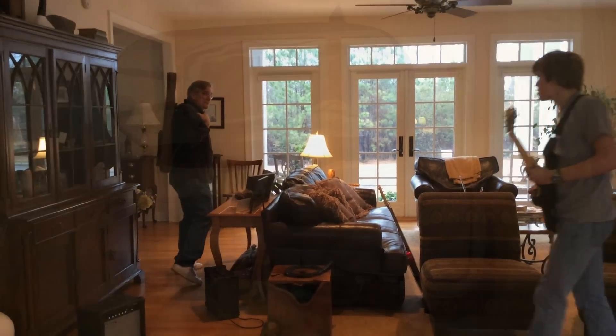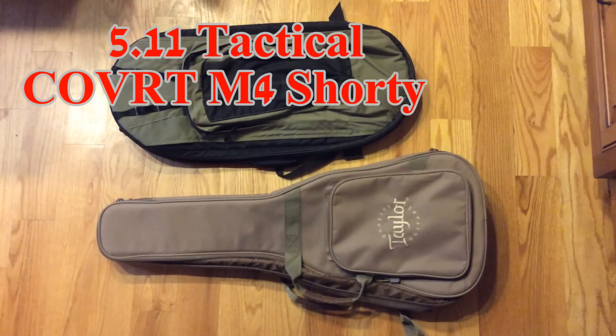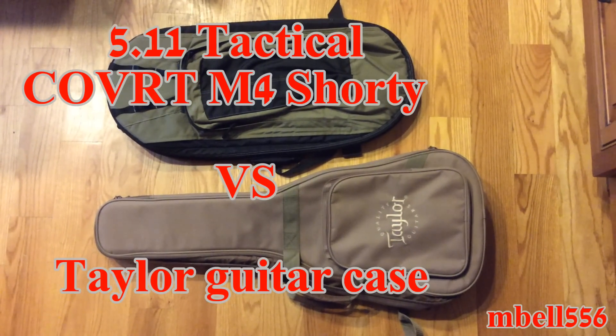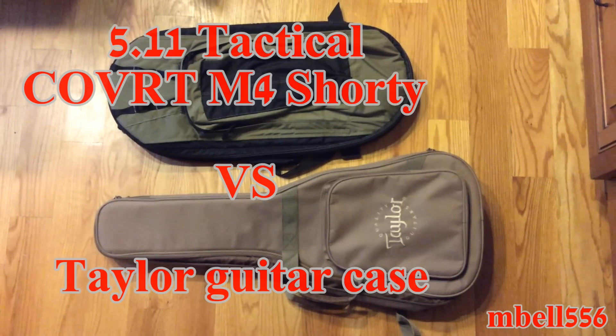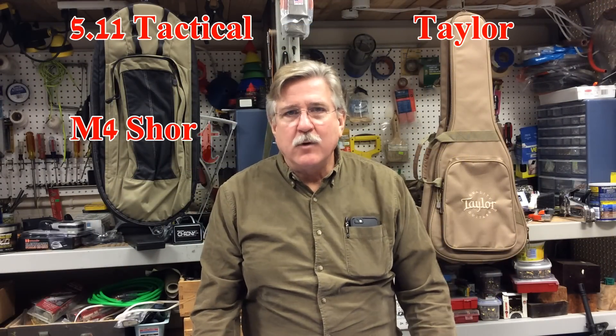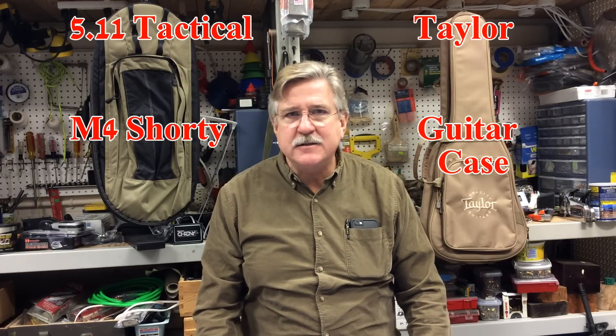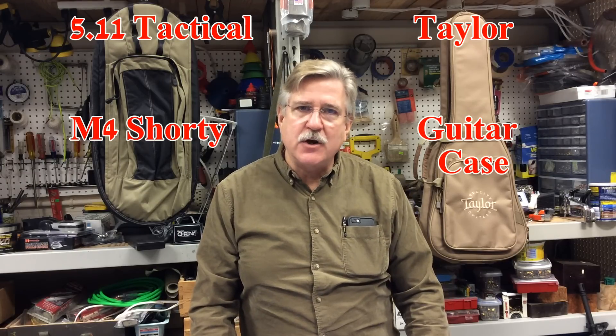Hey guys, in today's video we're going to compare the 511 Tactical M4 Shorty case to the Taylor guitar case.